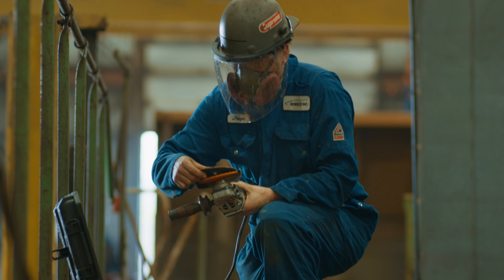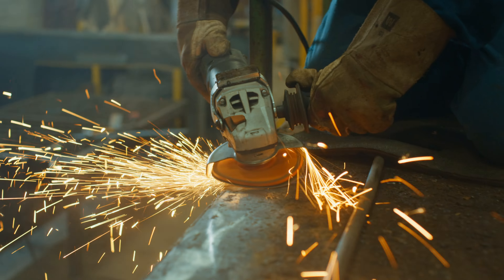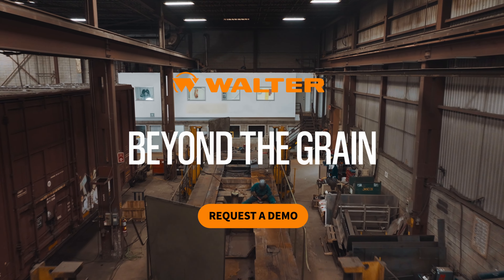Get longer lasting sanding discs with ExtraCut and CoolCut XX that are designed to withstand high-speed abrasive action in the most demanding applications. Walter, beyond the grain.